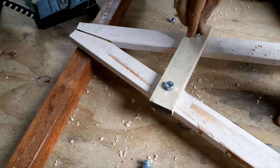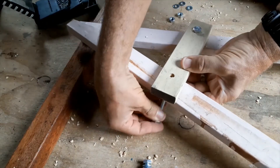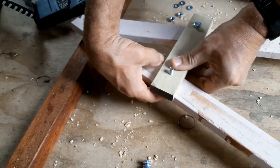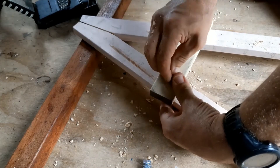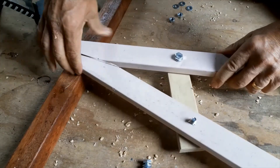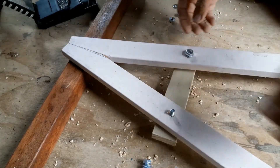These bolts are actually going to come through this way. I don't mind if the nut is sitting at the back, but where I want the artwork to go is on this face, and I don't want anything sticking out there, so I'm going to drill a recess in there and do the same on the other side.